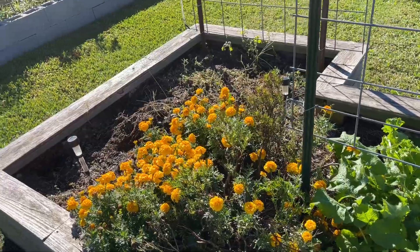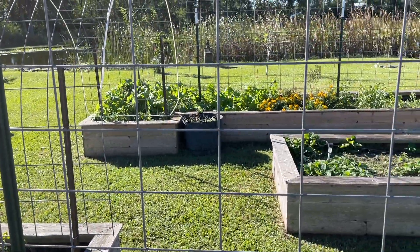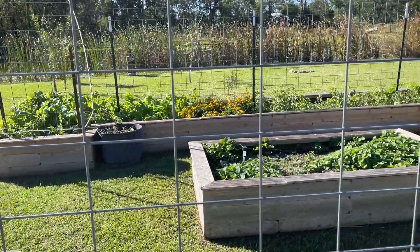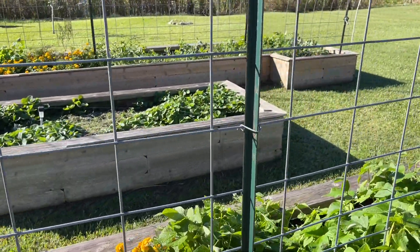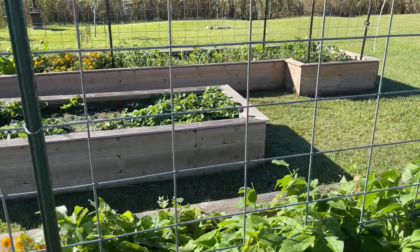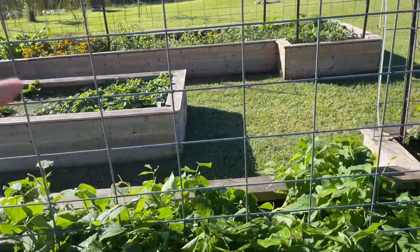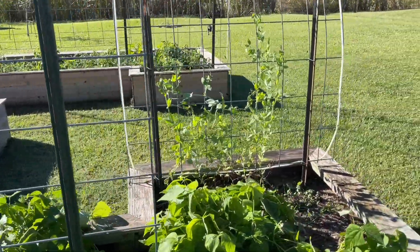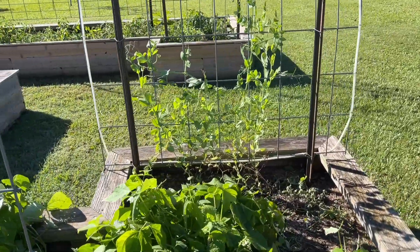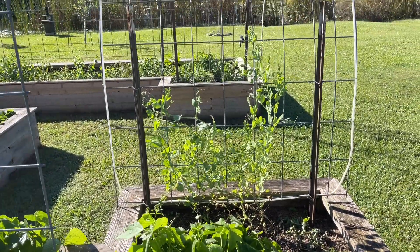That corner of the garden got kind of neglected because it was full of fire ants. Over on the other side, we've got more turnips and marigolds, strawberries there in the middle. That's a permanent strawberry bed, second year. We're going to do a little work on that in the spring to fix that up. And we've got a type of sweet pea coming up on the arbors there.